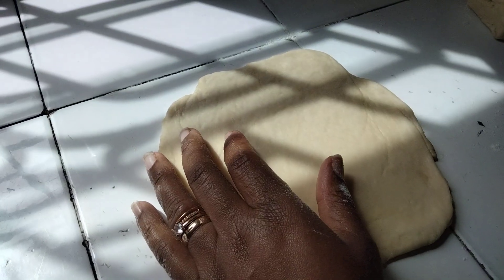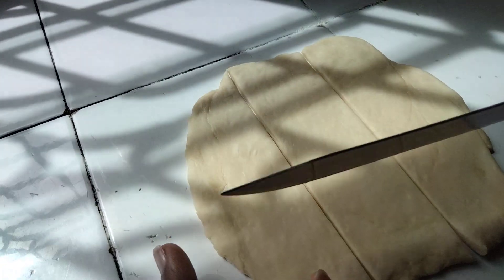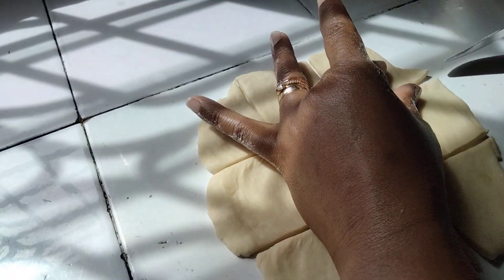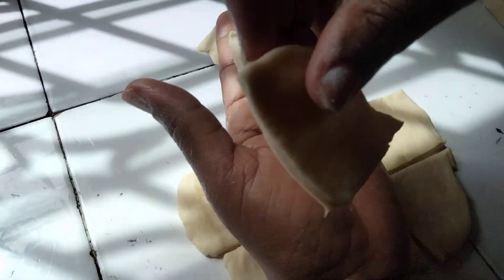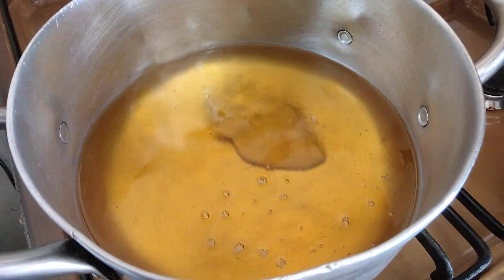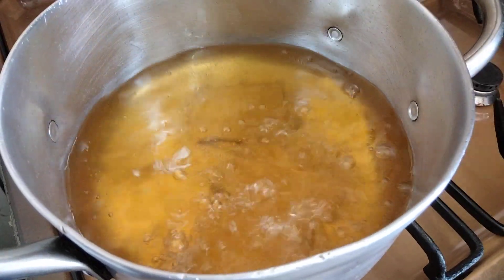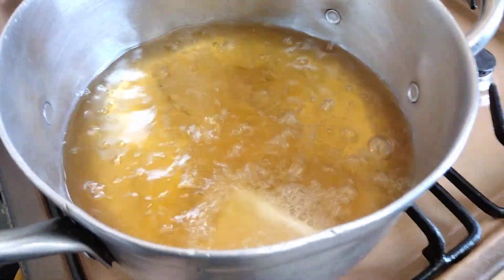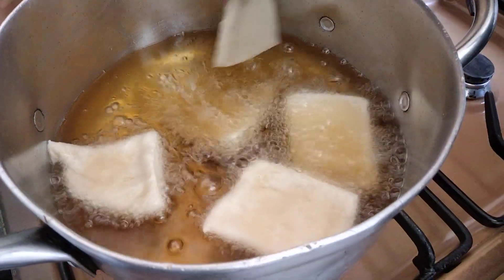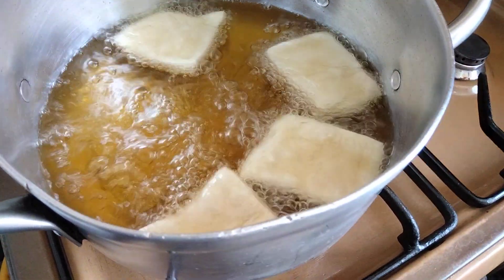I'm going to divide the dough into nine pieces. Remember our oil was heating — I'm just going to drop them in. Make sure you don't fry them on high heat; use medium heat. Also, don't crowd your mandazis in the pan all at once.